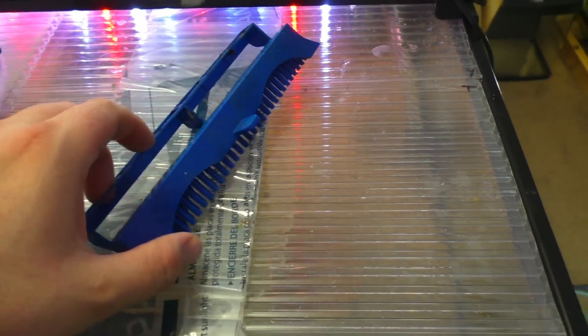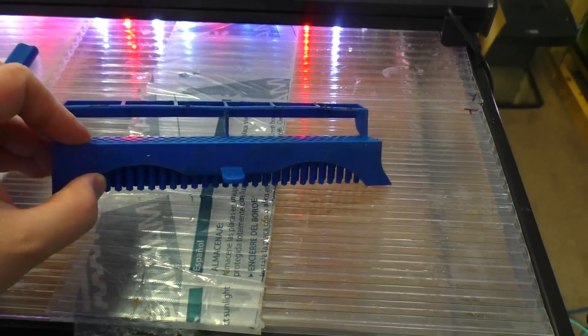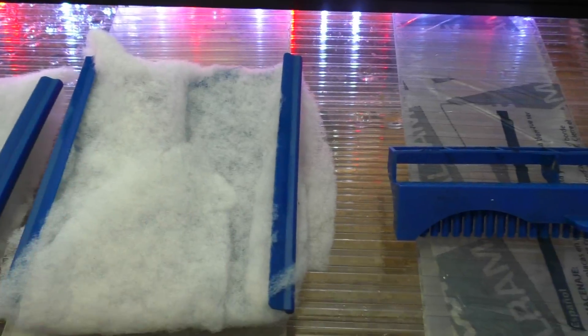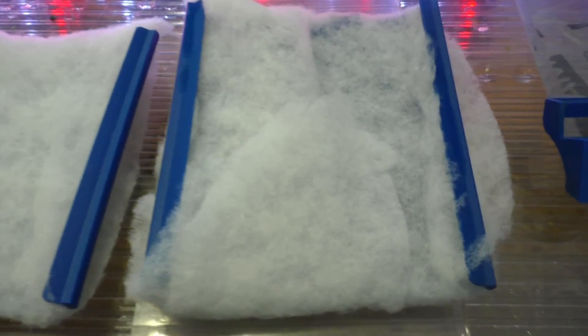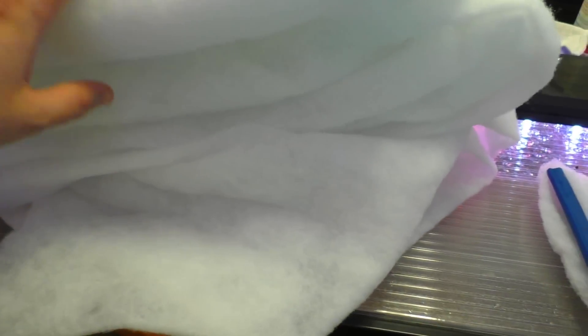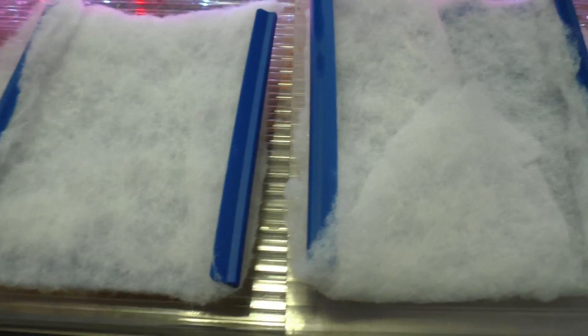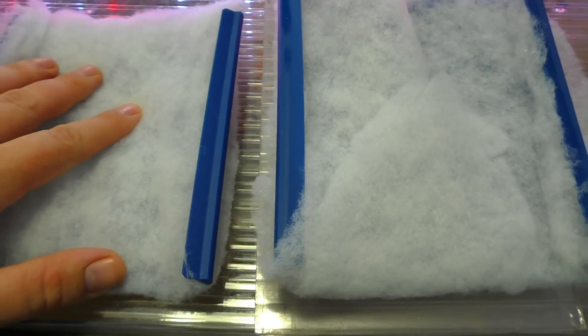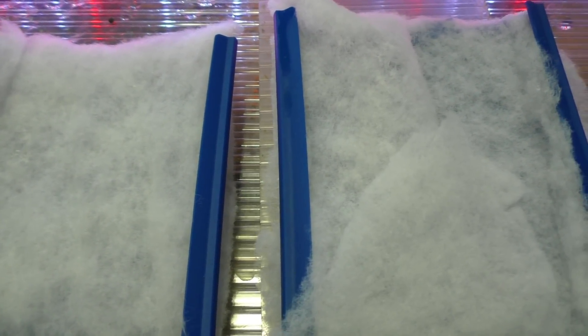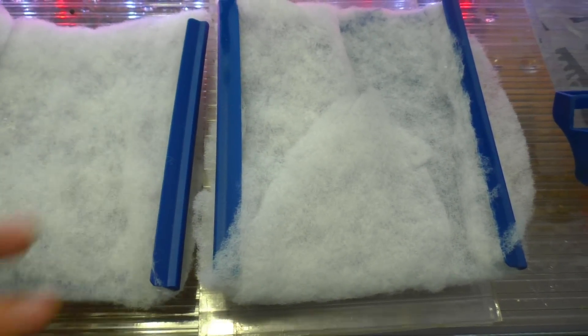It's actually really clean, I don't think I'm gonna worry about that one. So I got this piece cleaned up - all I did was hose it down. I'm not really concerned about the little bit of beneficial bacteria on there. I've got polyfill on the inserts to the hang-on back filter. I do not buy replacement cartridges because that's a complete waste of money - you can get a whole thing of polyfill for like five dollars at Walmart.